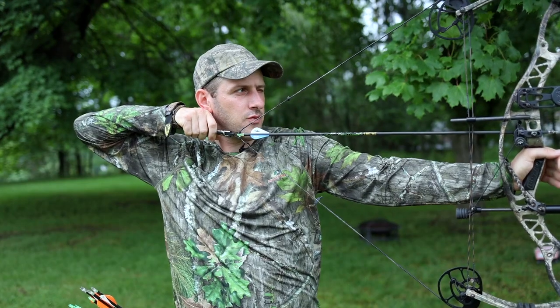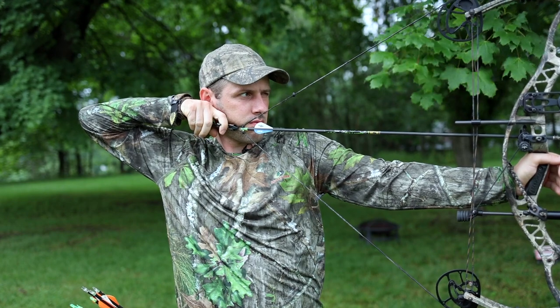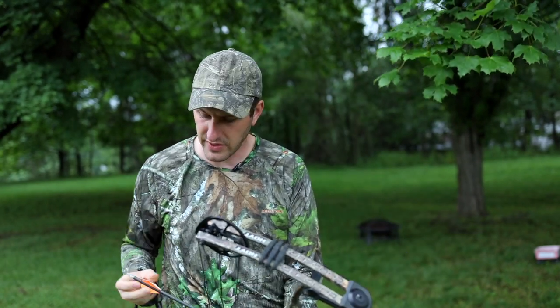With all of that out of the way, let's do a little bit of shooting and I'll tell you more about what I think. I'm going to aim for a three-inch dot on my block target at about 20 yards. I hit a little bit low — I could have dropped my bow arm; I haven't been shooting in a while — but I hit perfect left and right, just lining those two tick marks up on either side of that circle. Let me take another shot and see how I group.